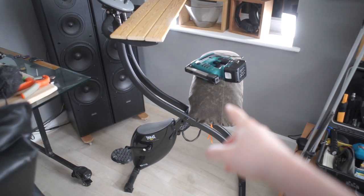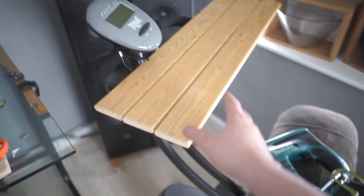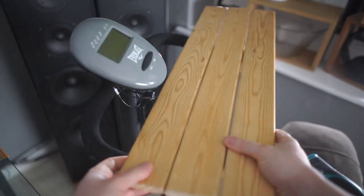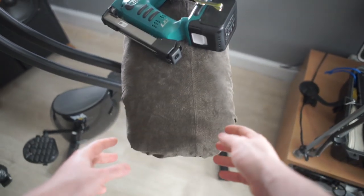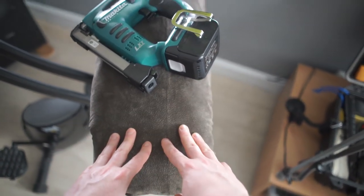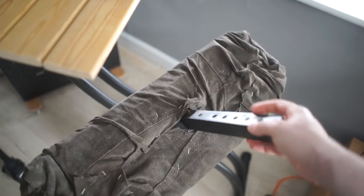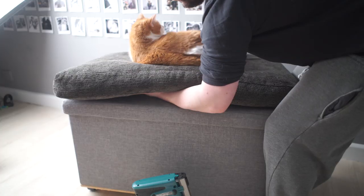Here's one of my first projects with this Makita stapler — a new seat for my cycling desk. I made two pieces from scrap wood: one used as a removable table top and the other as a seat, connected to where the original seat was with screws. The rest was done with this stapler. I stapled some scrap foam to the wood, then stapled scrap leather from an old jacket around it. Super easy and lovely to use the Makita for this.